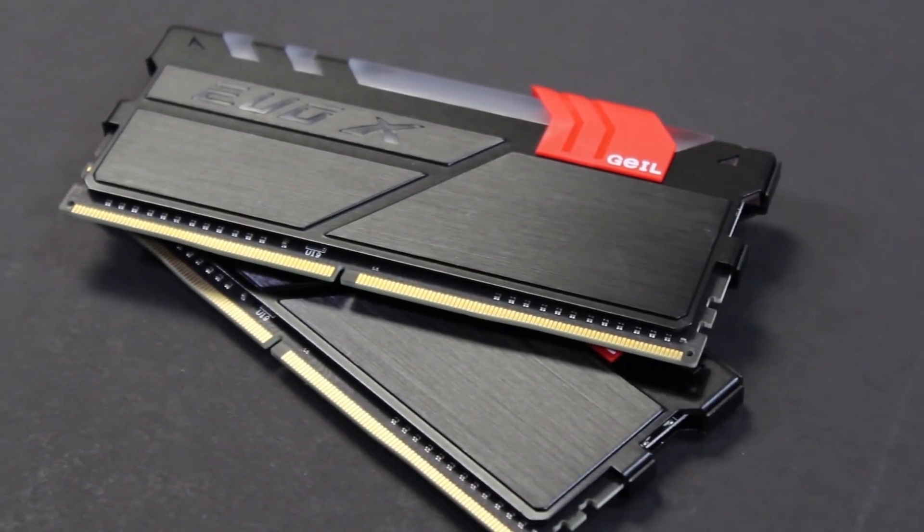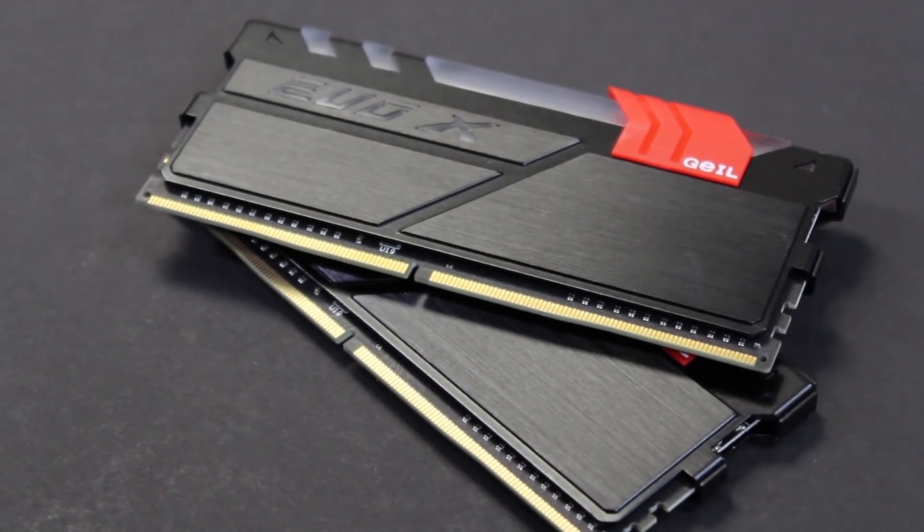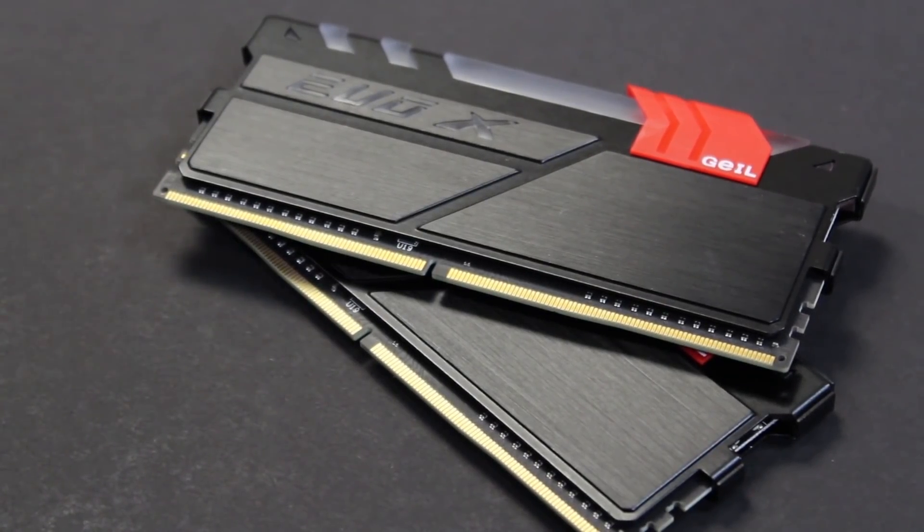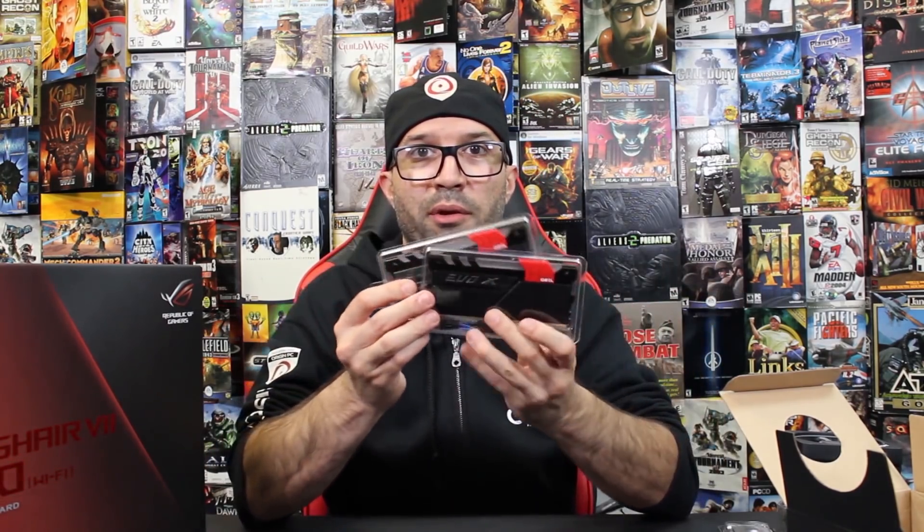The RAM AMD sent over is the GEIL Evo X dual-channel kit, 16 gigabytes of DDR4 at 3200 megahertz. Let's pop this open — also RGB, of course. AMD knows what they're doing. These are hefty. Wait till you see these bad boys — they're about the size of my hand. That's pretty awesome.